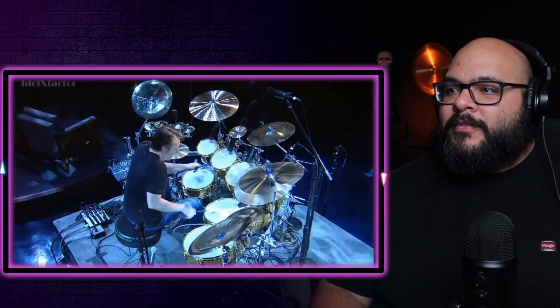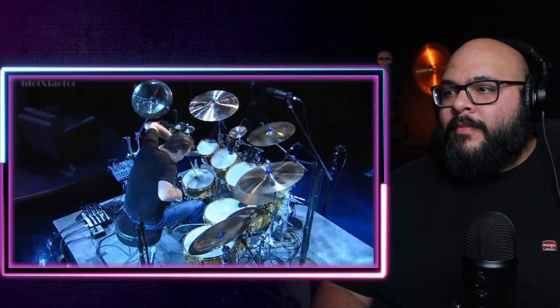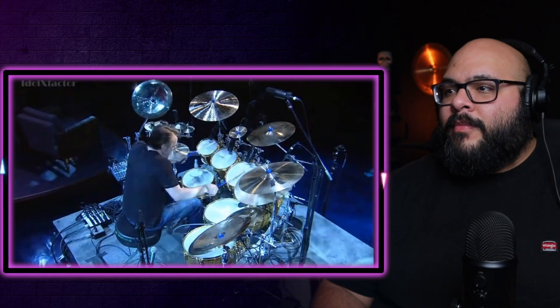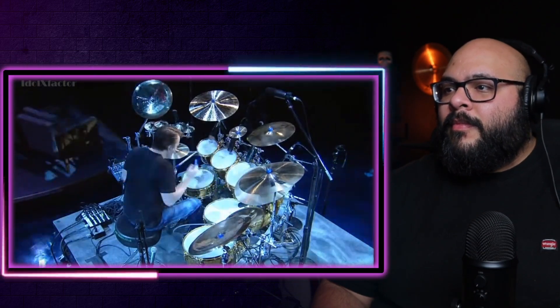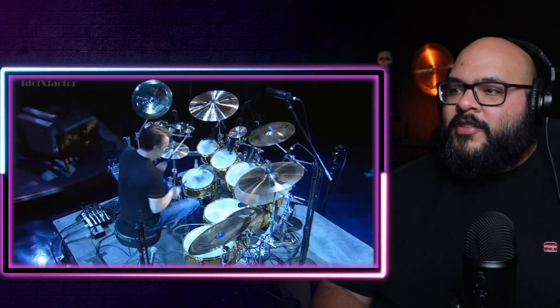I love when drummers do this stuff, man. Let's go back one more time — the thing with the snare. You know, using these instruments to their full capability. Just so musical with it, man.